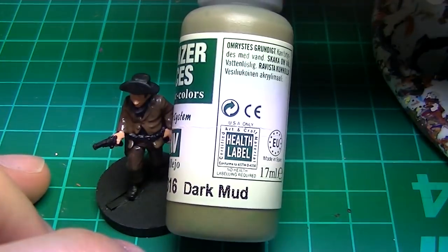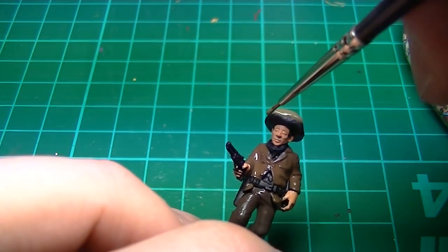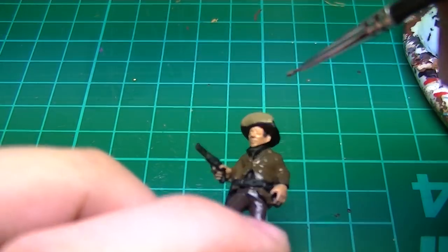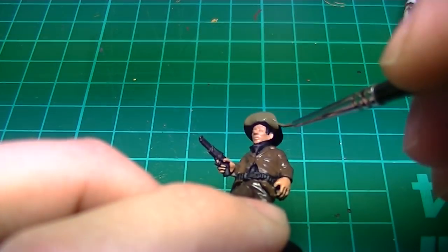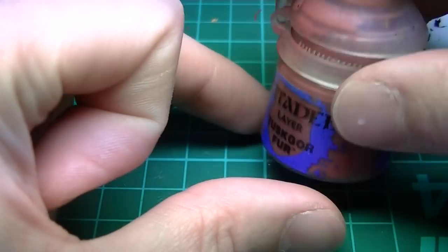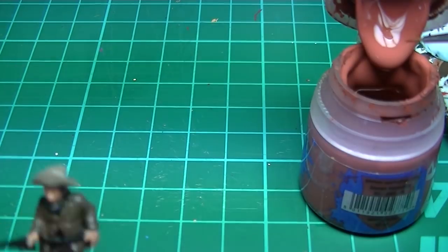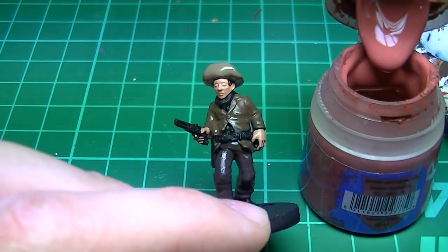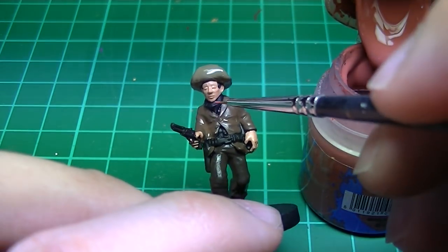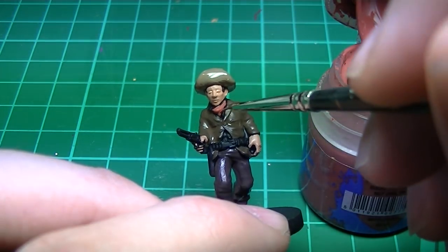I'm using Vallejo Dark Mud for the hat, which will end up a nice khaki colour when highlighted. For an added splash of colour I've chosen to paint his necktie pink, base coating it in Games Workshop Tusk Gore Fur. Neckties are particularly nice to add some colour to an otherwise dark looking figure.